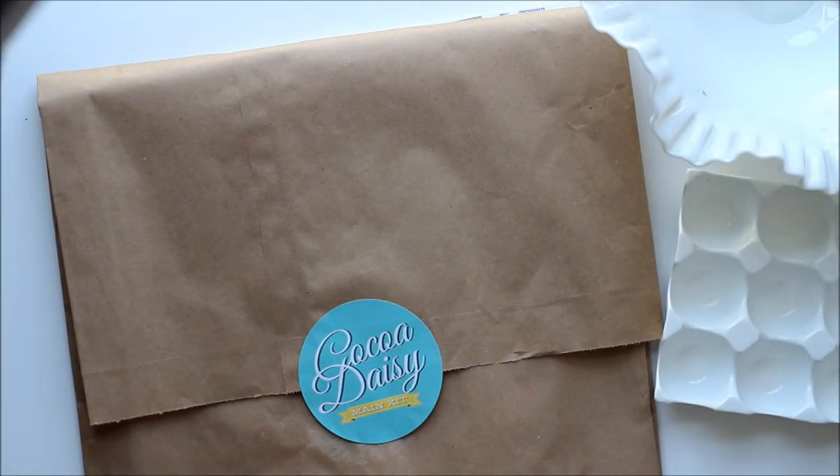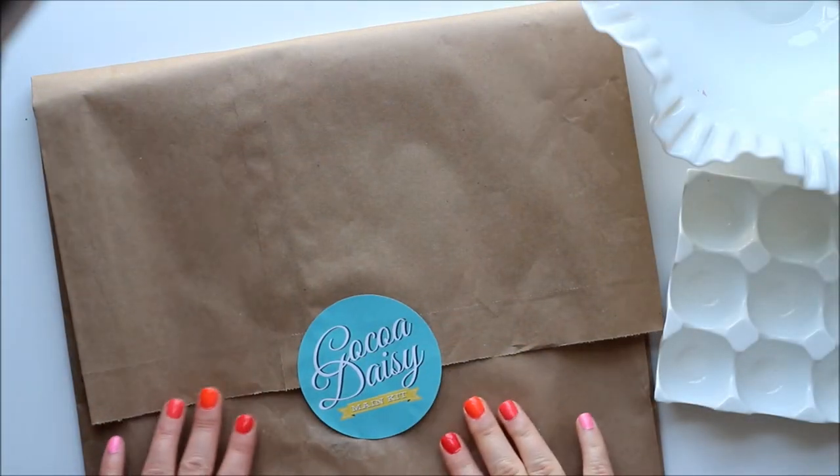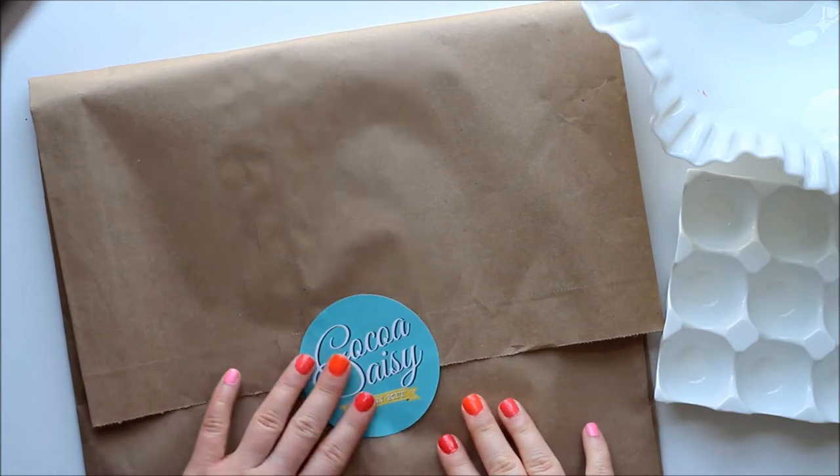Hi everyone, it's Ashley, and today I'm going to show you the August Cocoa Daisy kit called 80 Days.